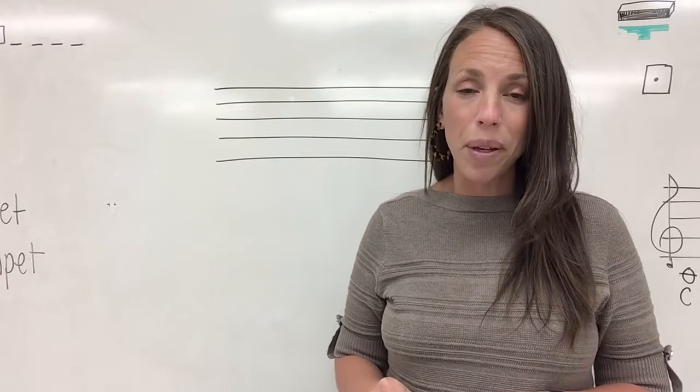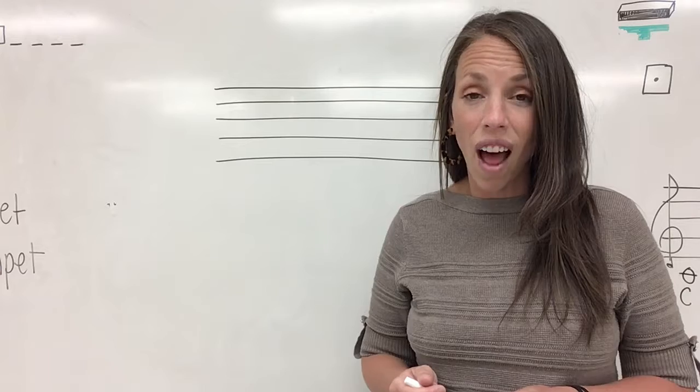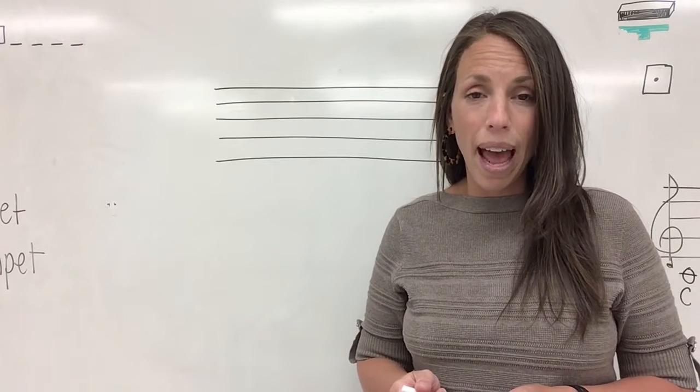But before we get started, you are going to need two things: a blank piece of lined notebook paper and a pencil.